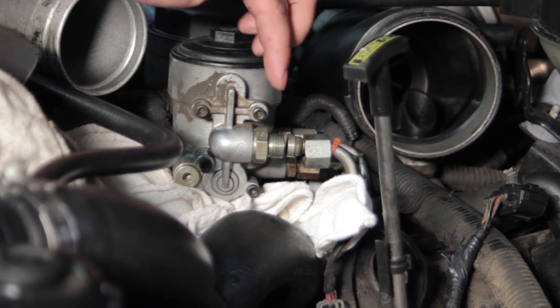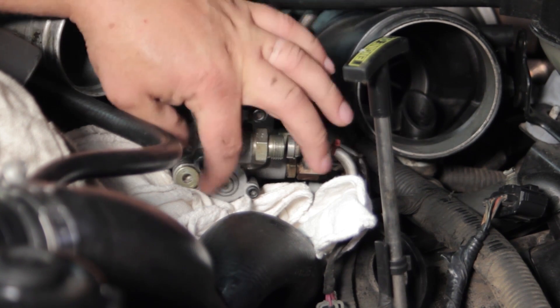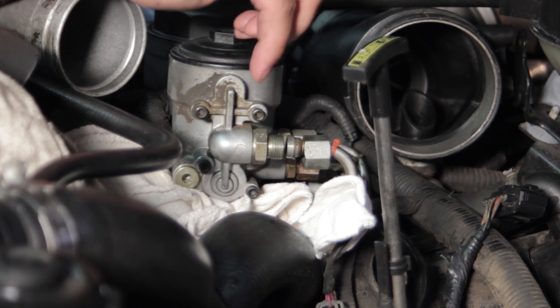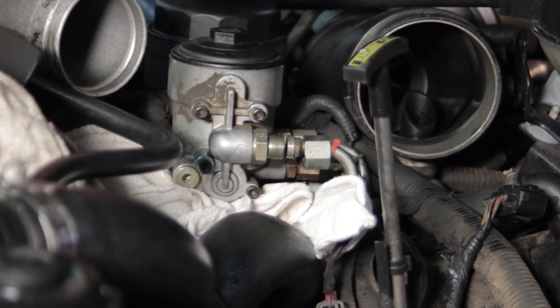One other thing I want to do right now is take a 7/8th end wrench and get this fitting out of here. We're going to transfer that over to our new housing when we install it. If you don't do it now, we'll have to put this unit in a vise and transfer it later. So let's do that while it's still mounted to the vehicle, and then we'll remove the four bolts and get this housing off.